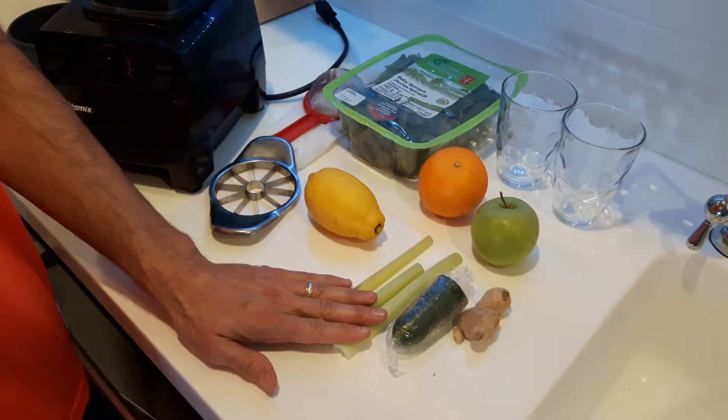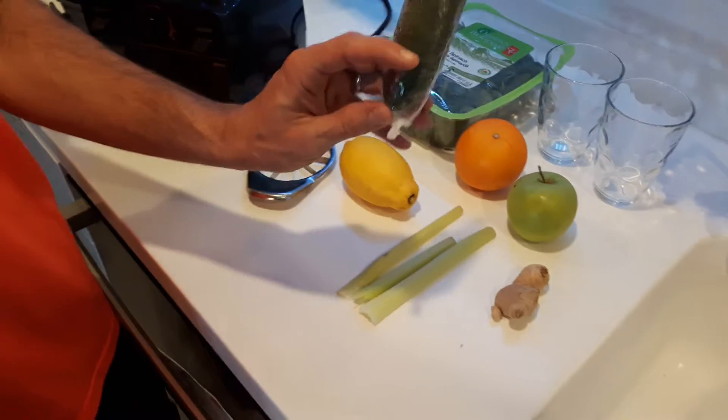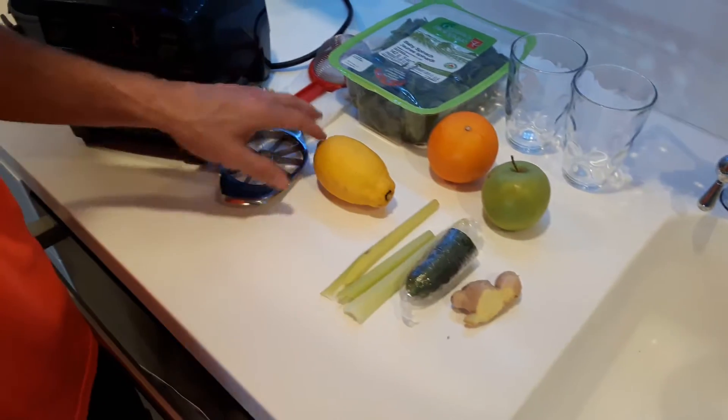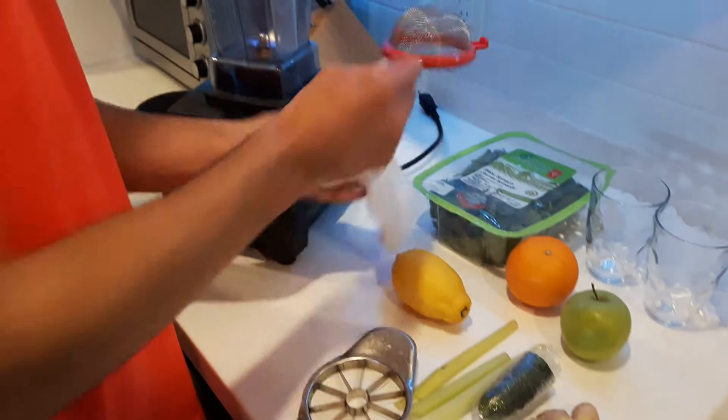Three celery sticks — these are organic celery sticks. We're going to have some cucumber. And then we're also going to have some ginger. And then we've also got apple cider vinegar, a small strainer with some cheesecloth.